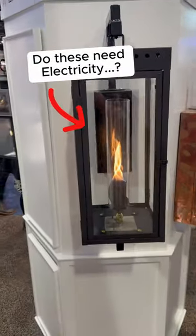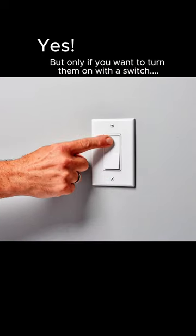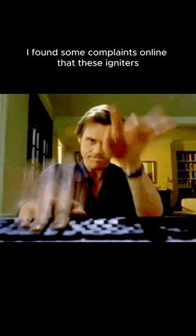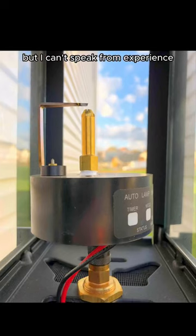If you put gas lanterns on your front porch, do they require electricity? The answer is yes, but only if you want to turn them on with a switch. The electricity is needed to power the electronic igniter. I found some complaints online that these igniters are known to fail prematurely, but I can't speak from experience.